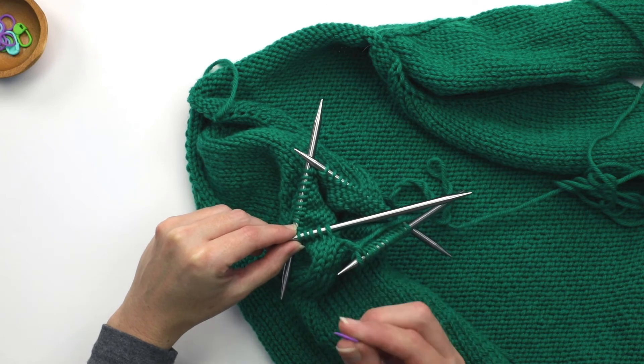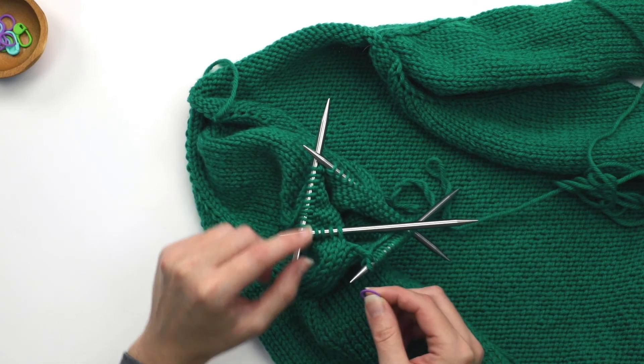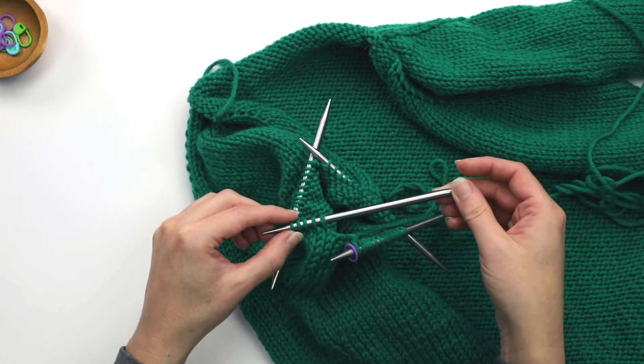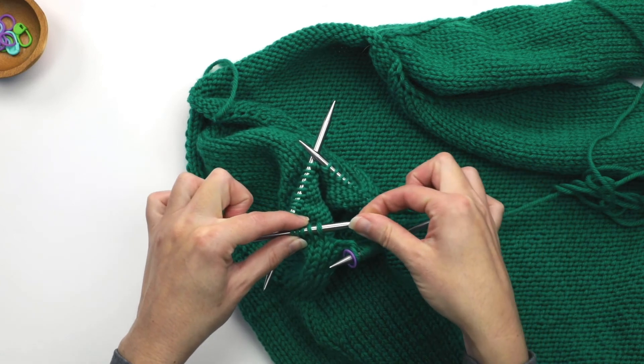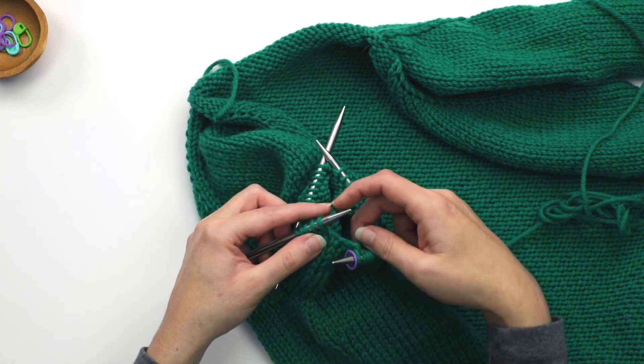As what typically happens, my beginning of round marker fell off of this needle. So just be cognizant of that — that might happen. Just go ahead and stick it back there on the needle, then move the stitches to this end of the needle so you're ready to work them.